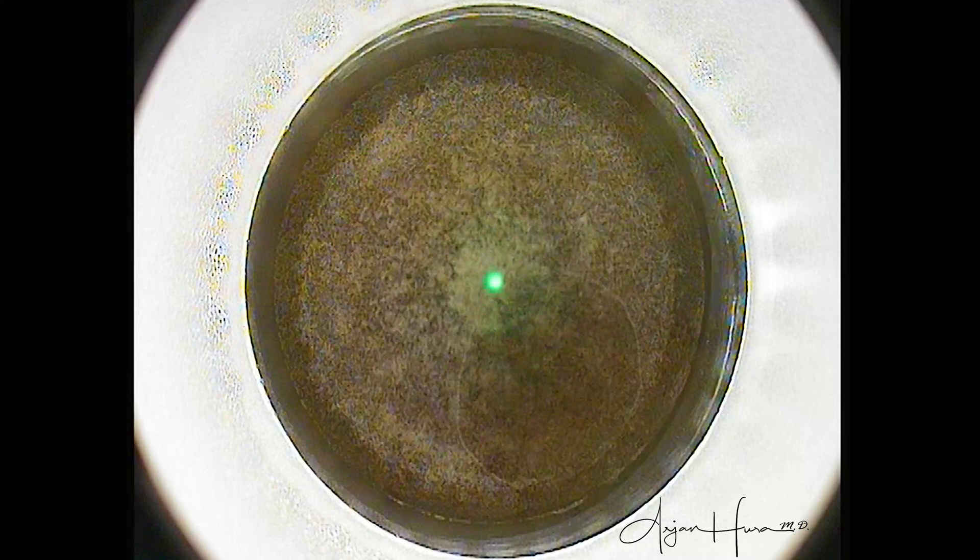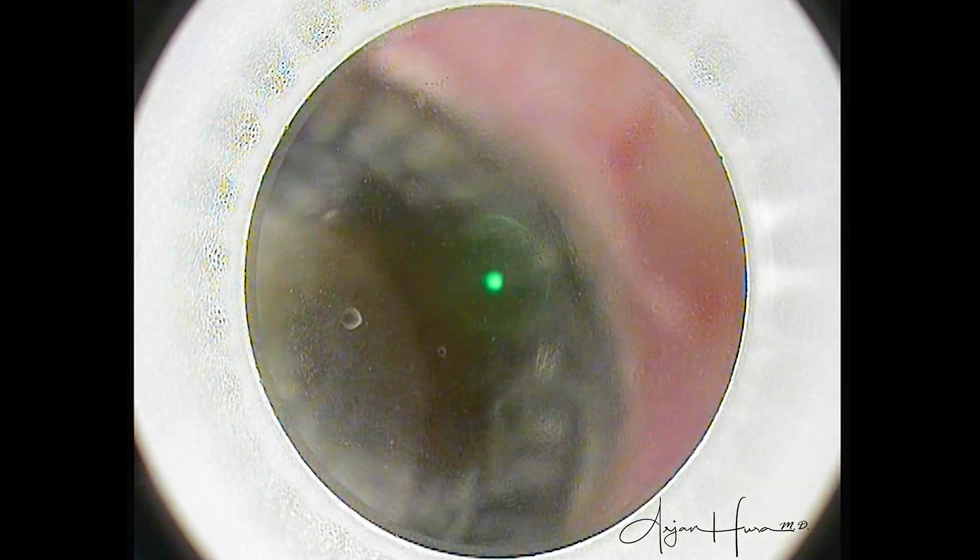The appearance of that air bubble tells me that the laser settings are pretty optimized, and that this is probably going to be an easy lenticule to dissect and extract. The actual lenticule creation just took 24 seconds, and now we move over to the other eye.